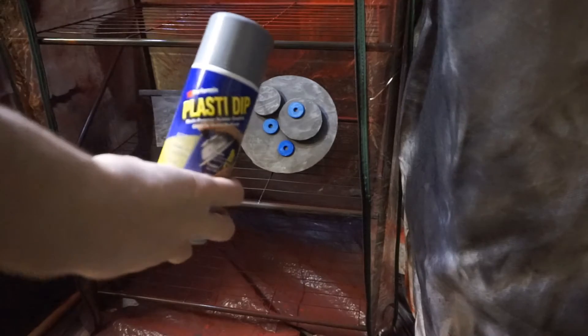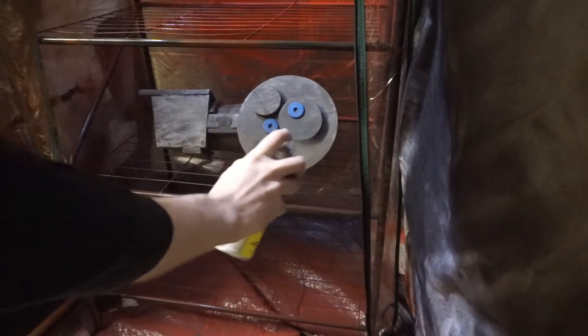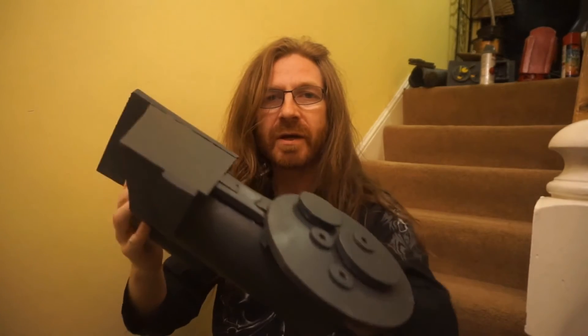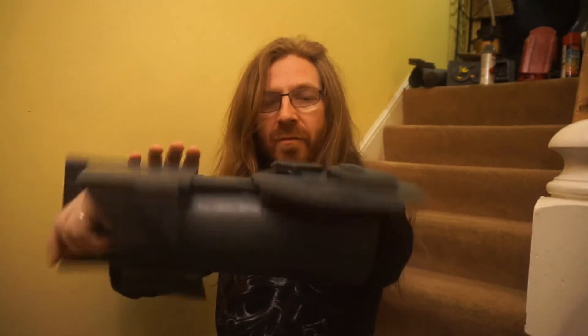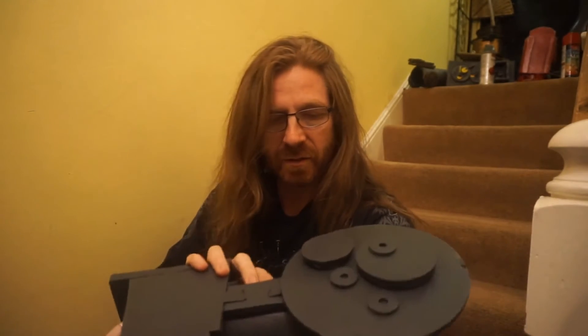I take my Plasti Dip spray and do several coats. Here we have it — this has been painted with the grey Plasti Dip paint, although it hasn't been weathered yet. I thought I'd have a look before I continue, and it has sort of a crinkle effect, much in the same way that the red one did.